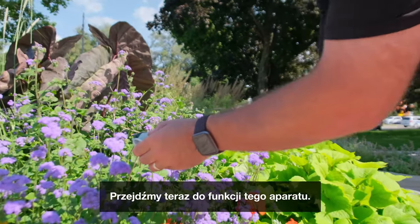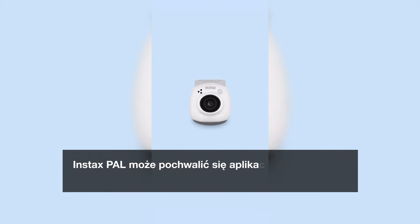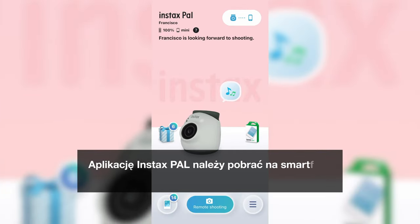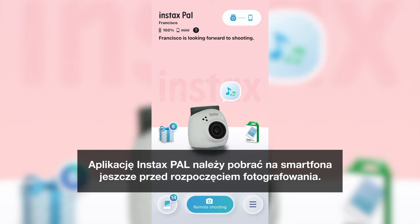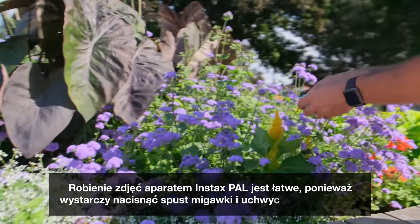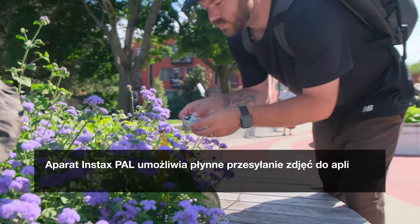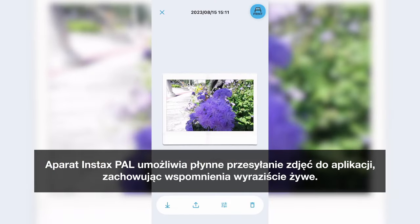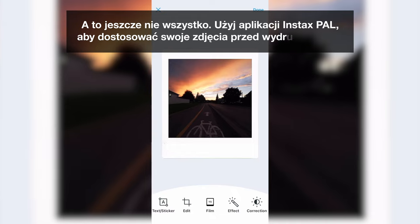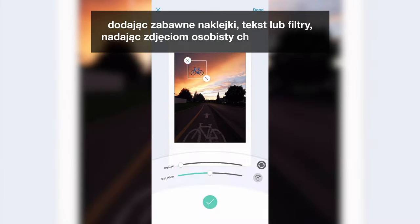Let's dive into the features of this camera. Imagine capturing a memory and easily transferring it to your smartphone. The Instax Pal boasts a companion app that's as visually appealing as it is functional. The Instax Pal app should be downloaded to your smartphone before you even start shooting. It's easy to take pictures — all you have to do is press the shutter button. The Instax Pal lets you seamlessly transfer your images to the app, preserving your memories with vivid clarity. Use the app to customize your photos before printing by adding fun stickers, texts, or filters, infusing your shots with personality and charm.